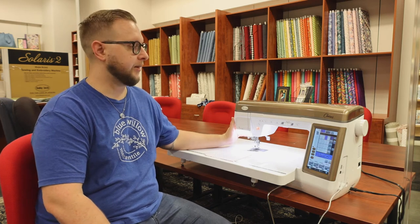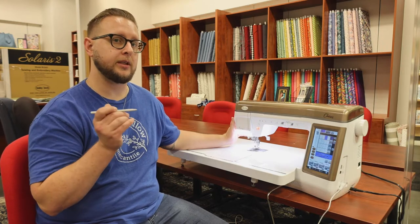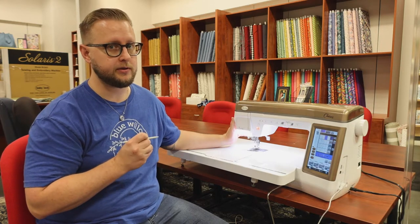Hey everyone, today we're going to be using the Baby Lock machine to demonstrate how the auto secure and auto cut feature works and how your stitches are going to behave when you activate those features.